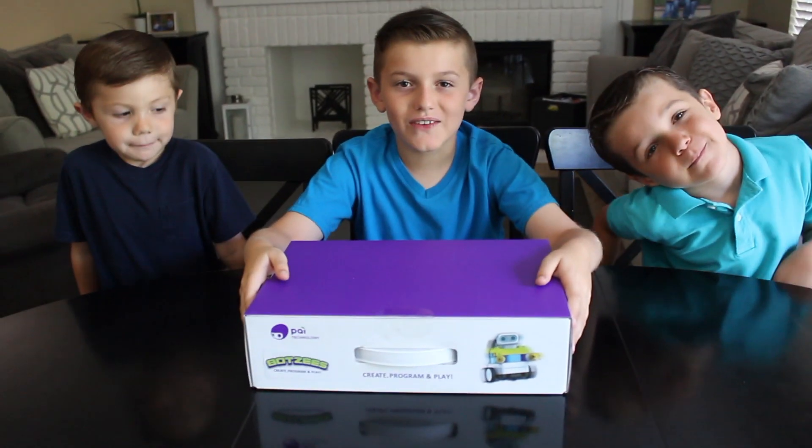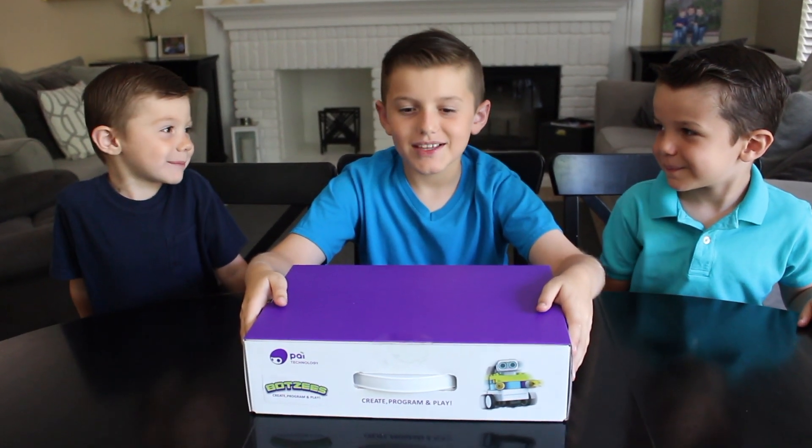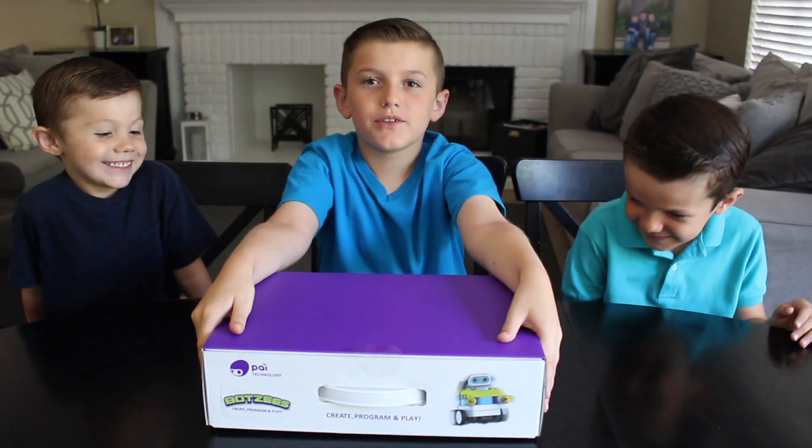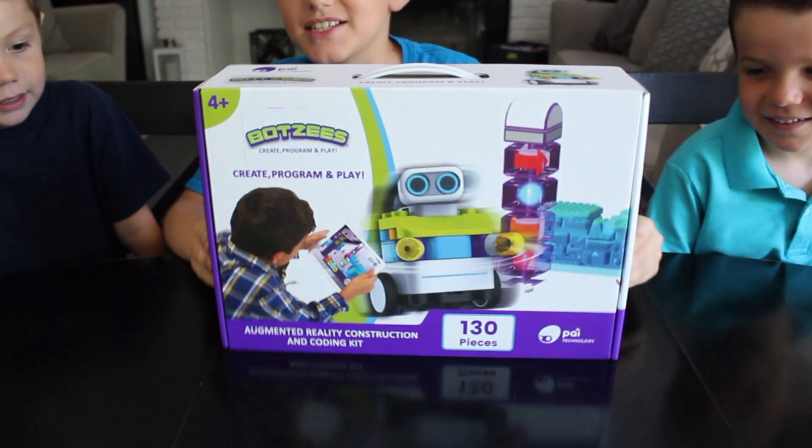Guys, this is Joshua from Joshua's Fun Video. Hi, it's me Jacob! Today we got a special delivery from Pi Technology — it's the Pisces!